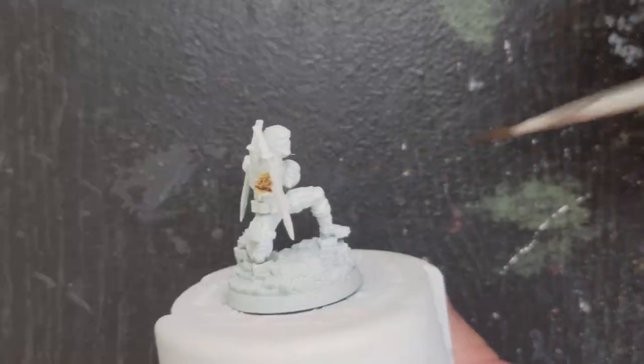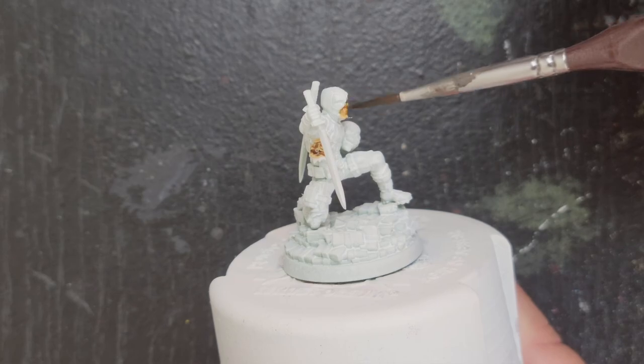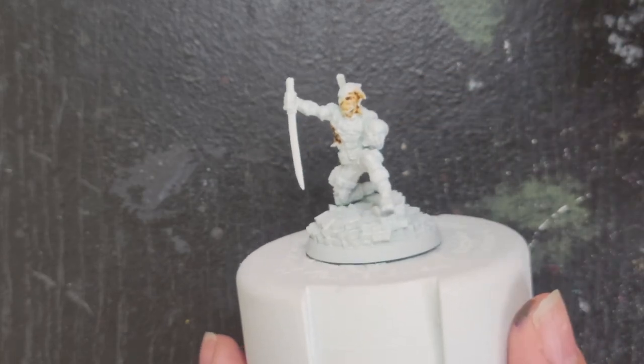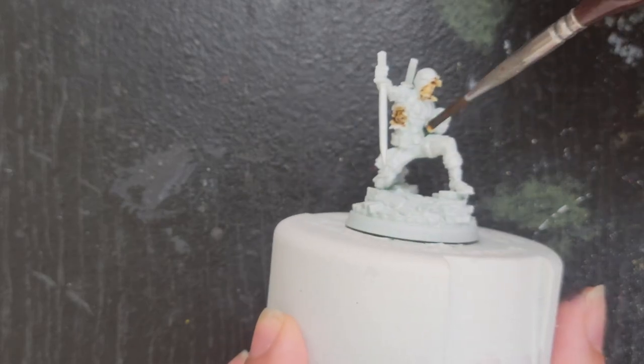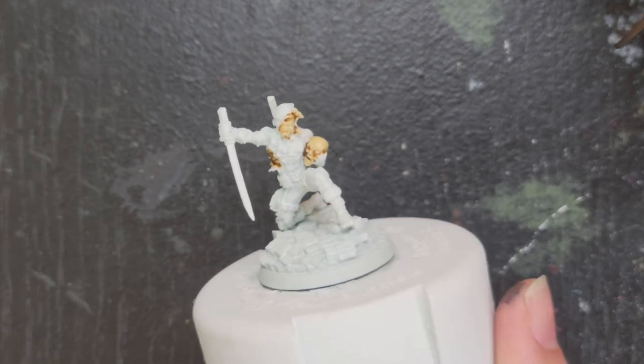I went through and looked to see what the deepest areas are, because as you're painting you want to kind of paint out. It's very hard to put your brush into a recessed area without touching things on the outside, so it's good to work out. I started with the sores because those definitely looked like the most recessed. I used Skeleton Horde, which is a good color because it matched the skeleton head and has some brown tones to it, so it looks gross and dirty in those sore areas.